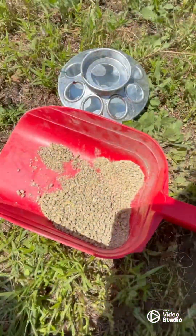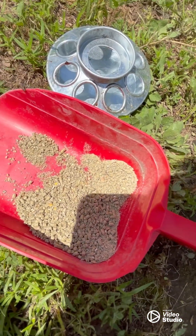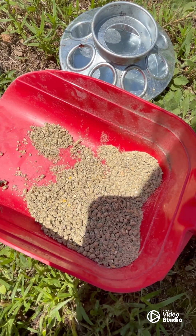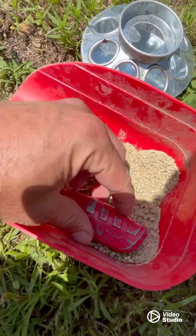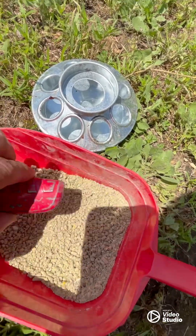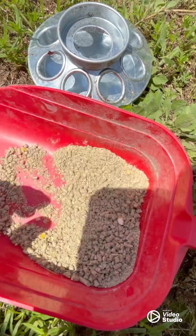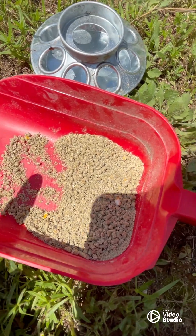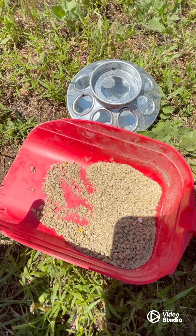Quick little tip: I didn't have crumbles, I only had pellets — all my birds are older and they eat pellets. So I just took a little knife — it could be anything, even a hammer — and I'm just breaking it all up. That'll make it easier for the babies to digest and may help get them onto crumbles a little faster.